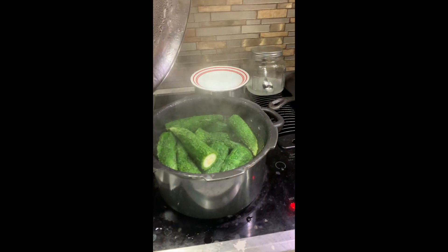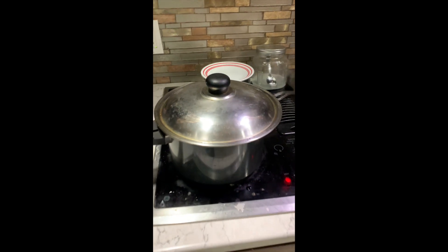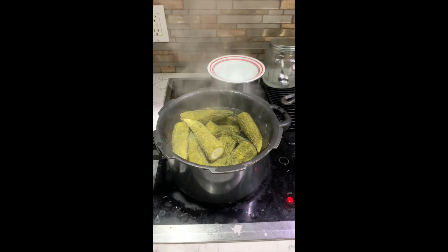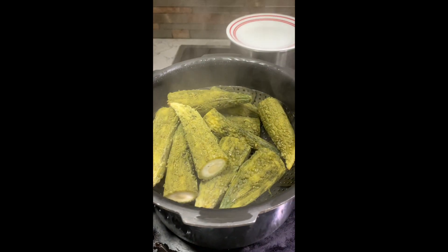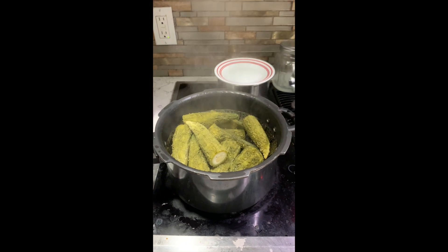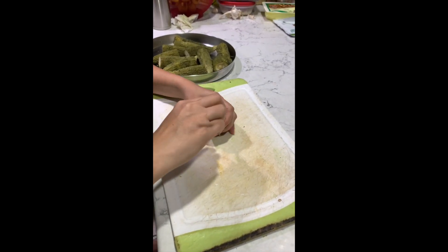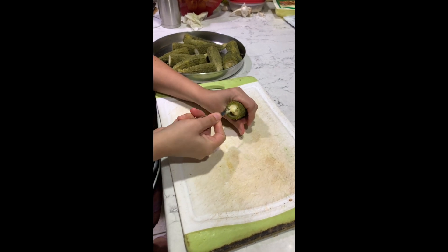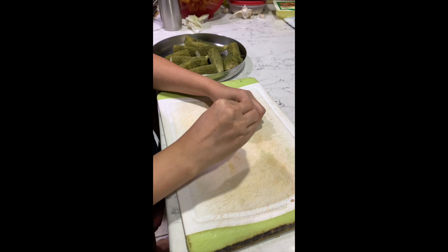When they are steamed well, they change color from dark to light green and turn soft. Switch off the stove and let it cool down. Now remove the pulp and seeds very carefully. Keep them aside — we are going to use the pulp and seeds for stuffing the karelas.